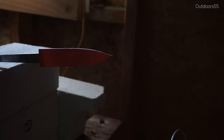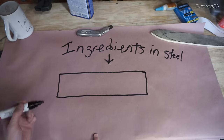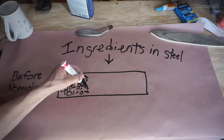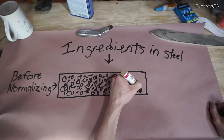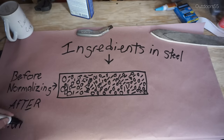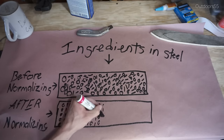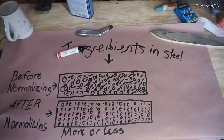Step 1: Normalize. Normalizing is as it sounds — it resets and redistributes all of the ingredients inside the steel to a uniform or normalized state. It also relieves stresses inside the steel caused by working the steel — otherwise known as shaping it with tools. Normalizing should always be done before quenching in most cases. However, if you're careful not to overheat the steel during stock removal and it comes pre-annealed from the manufacturer, you can get away without it.